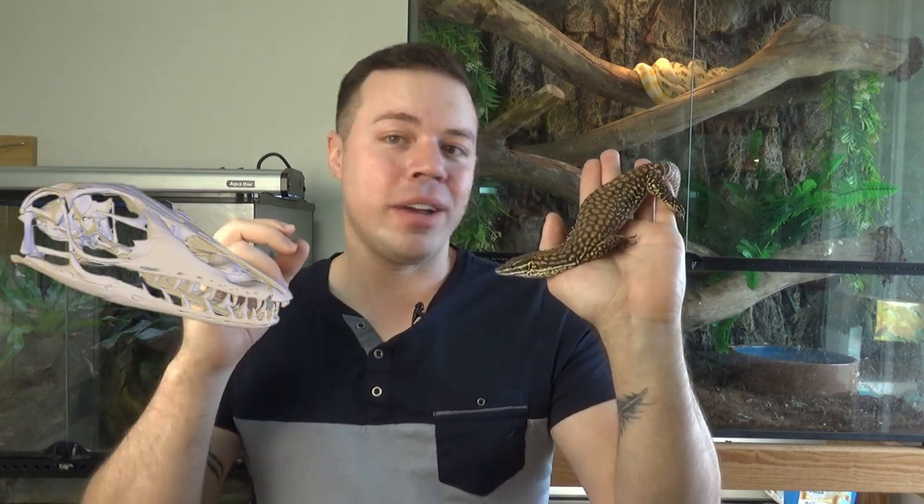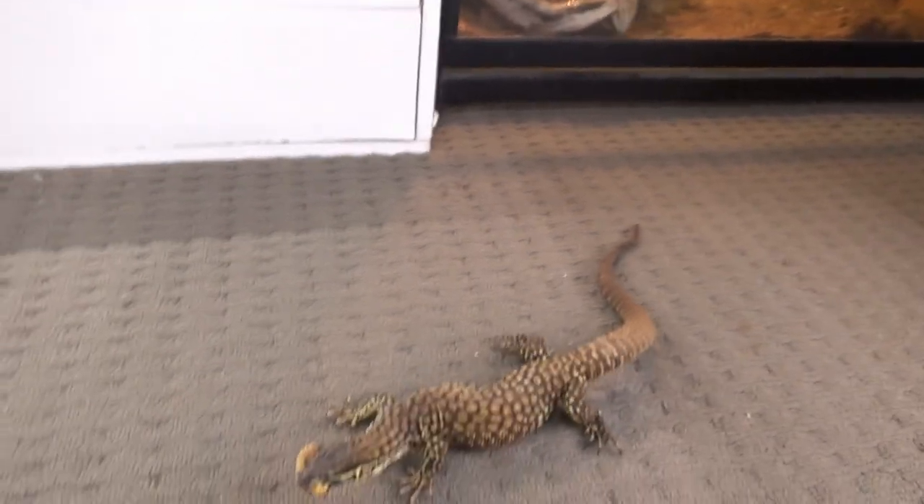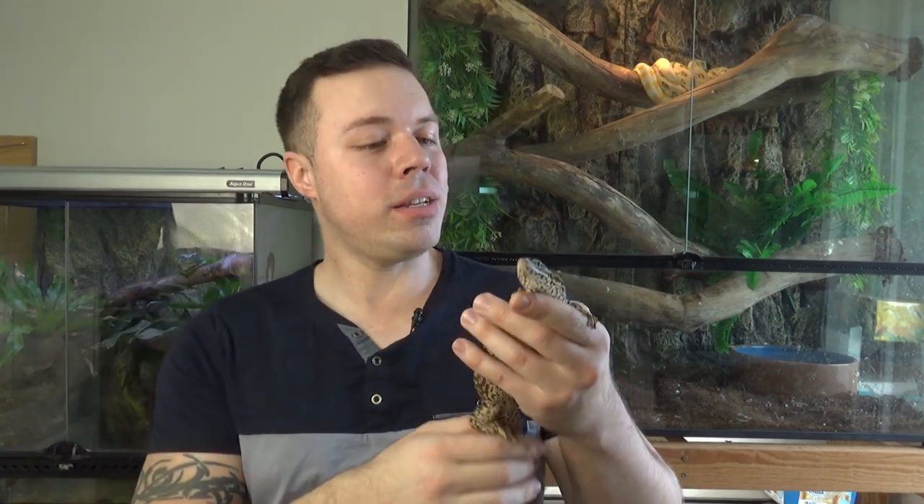These are a fantastic handling lizard if you're happy to interact and keep a close eye on them. One important note: use feeding tongs or a bowl — don't hand-feed monitors. Even a small ridgetail has incredibly sharp serrated teeth and will draw blood. Their feeding response is incredibly aggressive and they will bite your finger by accident if you hand-feed them, so always use tongs.